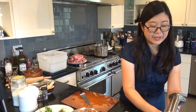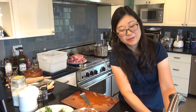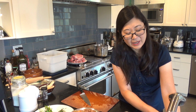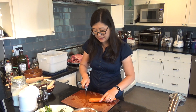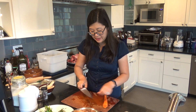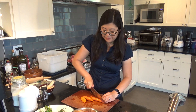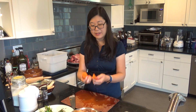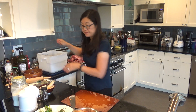The last vegetable is our carrot. I'm not even going to bother peeling it — I'm just going to wash the outside really well, cut the end off the top, and slice it on the diagonal into big chunks like this.